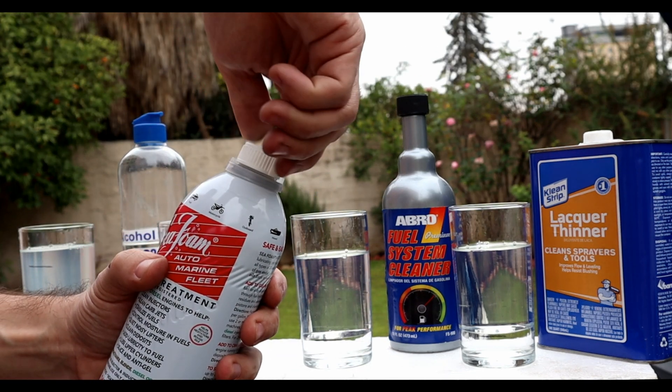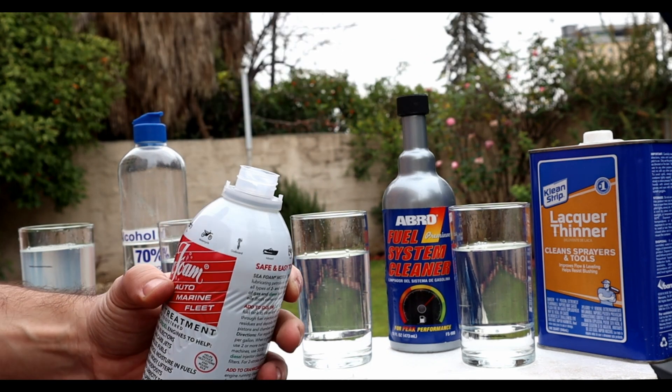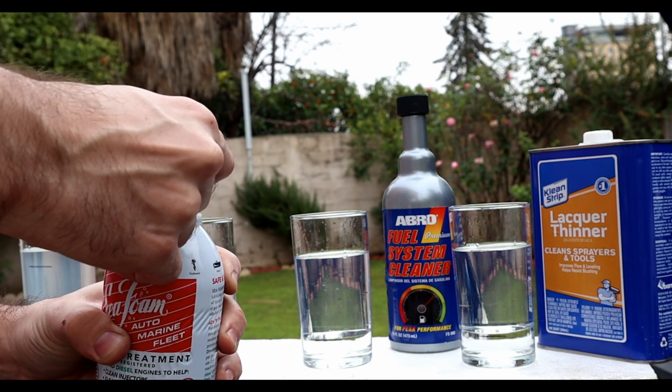Next, the Seafoam. On the can it mentions that it controls the moisture in the fuel but not the water. But we're gonna test it anyway.